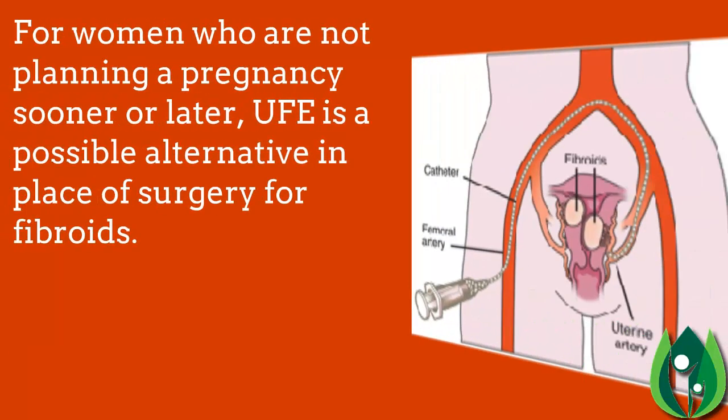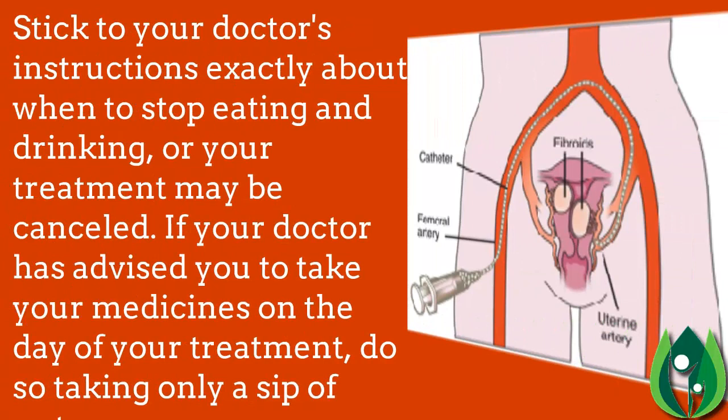For women who are not planning a pregnancy, UFE is a possible alternative in place of surgery for fibroids. Stick to your doctor's instructions exactly about when to stop eating and drinking, or your treatment may be cancelled. If your doctor has advised you to take your medicines on the day of treatment, do so taking only a sip of water.